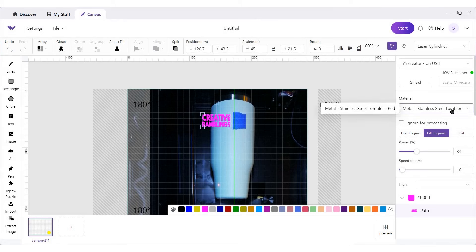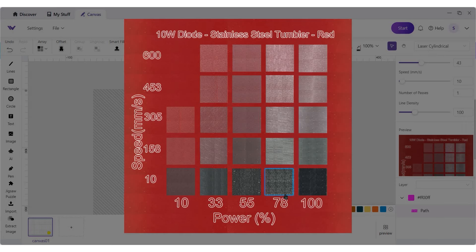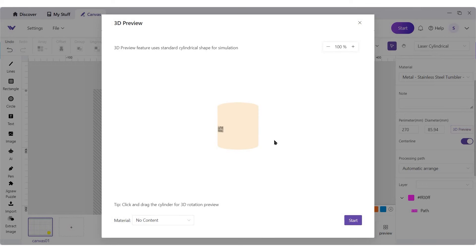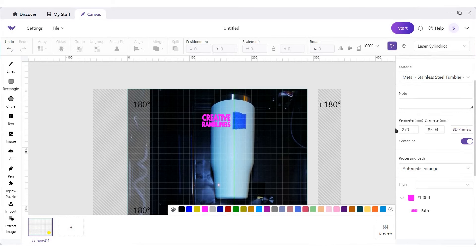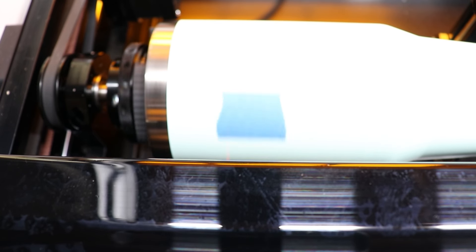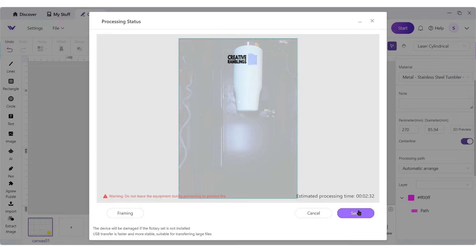Let's create some settings. I've got a stainless steel tumbler on fill engrave. The settings I really like are 78 power and 305 speed, and I'm going to bump the line density up to 150. I have played around with a lot of different tumblers and this works for me — make sure you have some to test out before committing to making one to sell. I can do a 3D preview to see how this is going to look. I really like framing — framing is going to show me where this is going to engrave. Once I'm happy with that, I can send it over and start engraving.